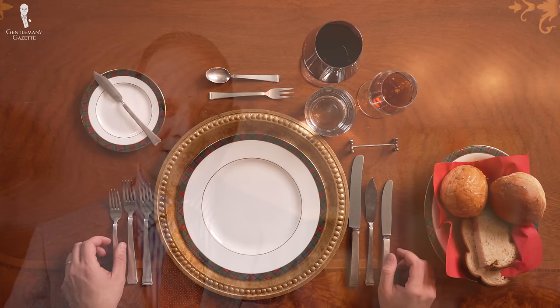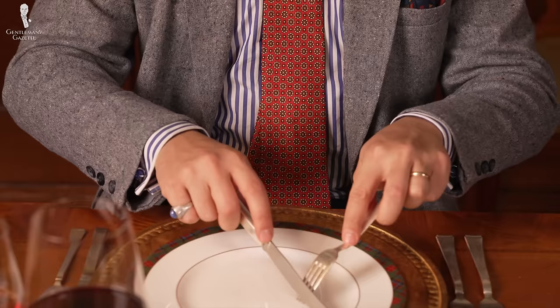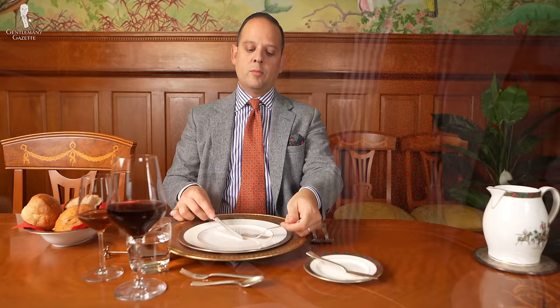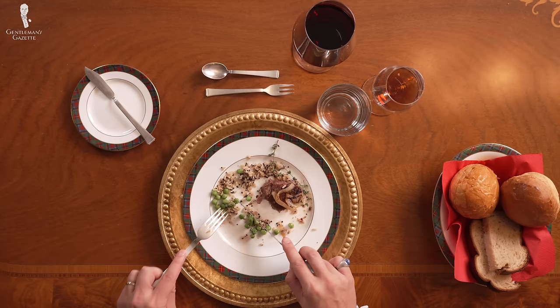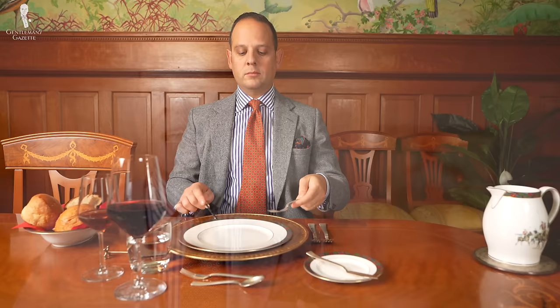For the knife, just like with the American method, the handle should be cradled in your palm. The index finger should be slightly extended, resting on top of the base of the blade to give you pressure and controllability. Your middle, ring, and pinky fingers are curved around the handle. The fork is held in the non-dominant offhand and can be held in one of two ways. When tines face upward, you hold it in the pencil grip — the exact same grip as in the American style, just in the non-dominant offhand. The other option is to hold the fork tines down with the index finger extended, allowing you to push down when needed.